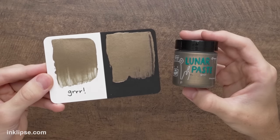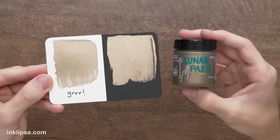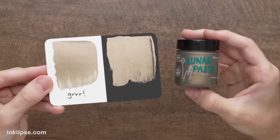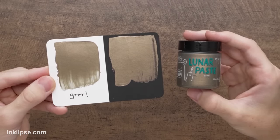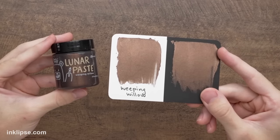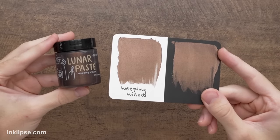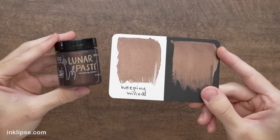Moving on to Gurr — we have this really nice warm, milky, mid-tone brown color. This is like the perfect chocolate brown color; I absolutely love it. You can see I did this swatch on black and white cardstock so you can see just how beautiful it is on both. Next we have Weeping Willow, and this one is an absolute stunner — it is this dark, really rich brown color. It's so beautiful and intense, and it looks gorgeous on both black and white cardstock. When it shines, it really has my heart. This one is one of my favorites.